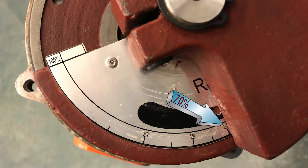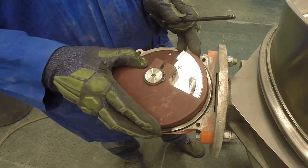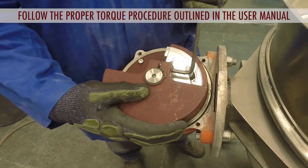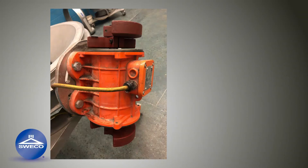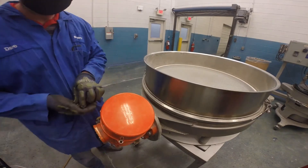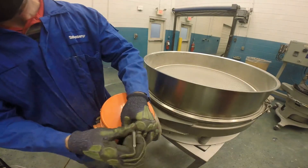If additional force is required, rotate the weight to a higher percentage. To decrease the force, rotate the weight to a lower percentage. Once the weights are in place for the desired centrifugal force, properly torque the shaft nut to secure the weights in position. Adjust the other set of eccentric weights on the other side of the motor to mirror images of each other using the same percentage setting. Finally, reinstall the weight covers and repeat the process to the motor on the other side of the machine.